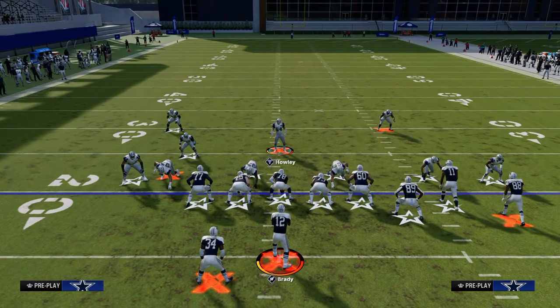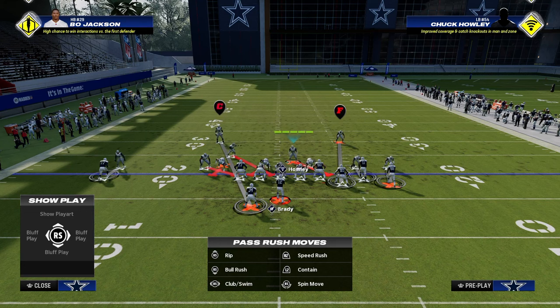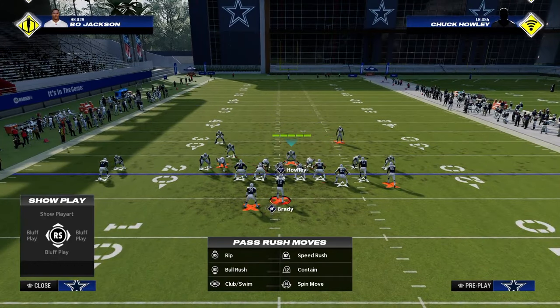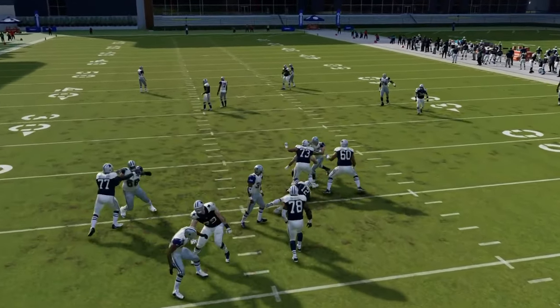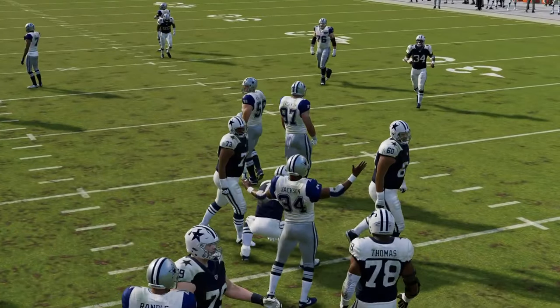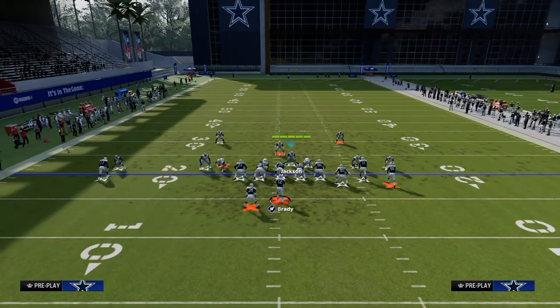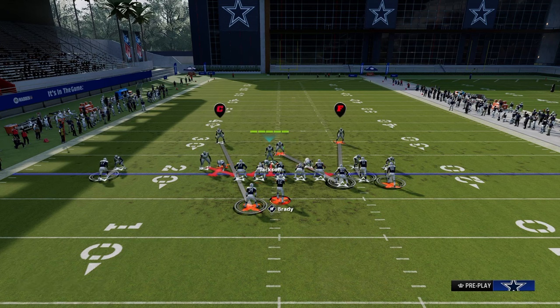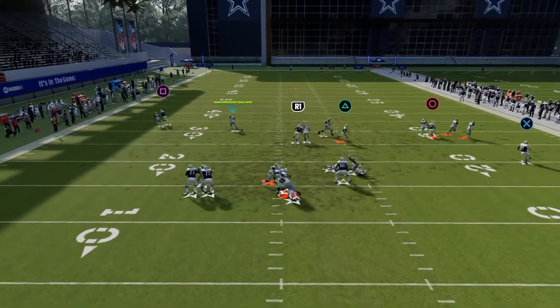My favorite way to run this blitz right now is to crash my defensive line outside. I'm going to stand about right in here and try to pull that center basically to the right. I like to put my user on his own when I do this because he's going to be able to get knockouts in coverage. Essentially we're going to get either a B-gap rush or an A-gap rush. Now if you only wanted to send four out of this, you could do that as well.